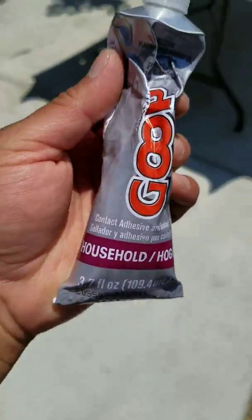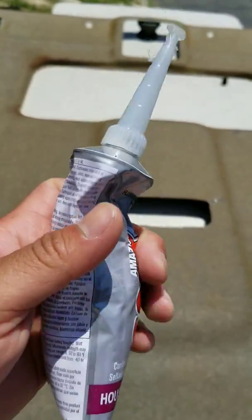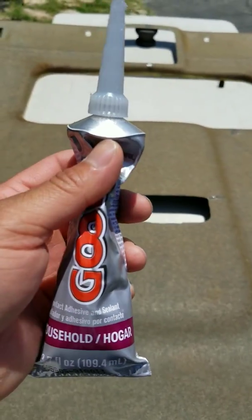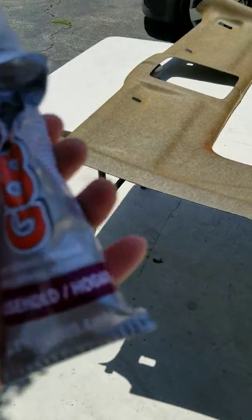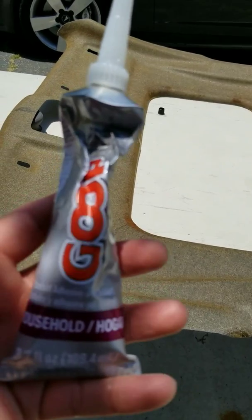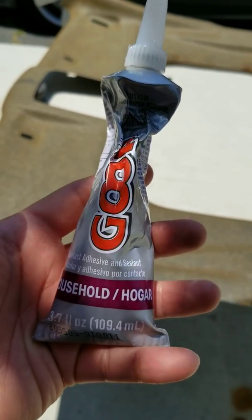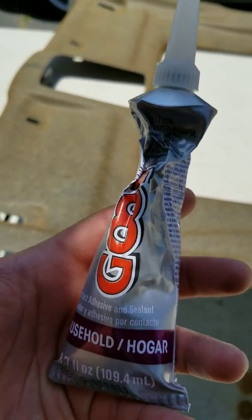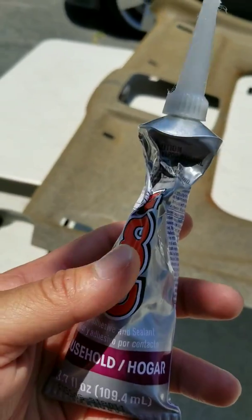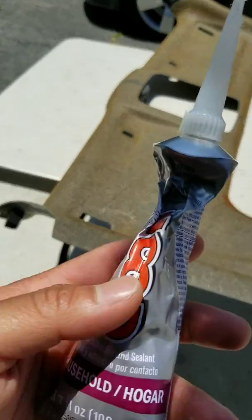The glue I'm using is Goop - I bought it at Ace Hardware. I've used this on a ton of things. What I like about it is it's like silicone when you install it, but then it gets hard. If you need to remove it, it doesn't remove as easy as silicone but it'll come off with a lot of tugging and pulling. I used it on my HID dust caps on my front headlights and it works great.